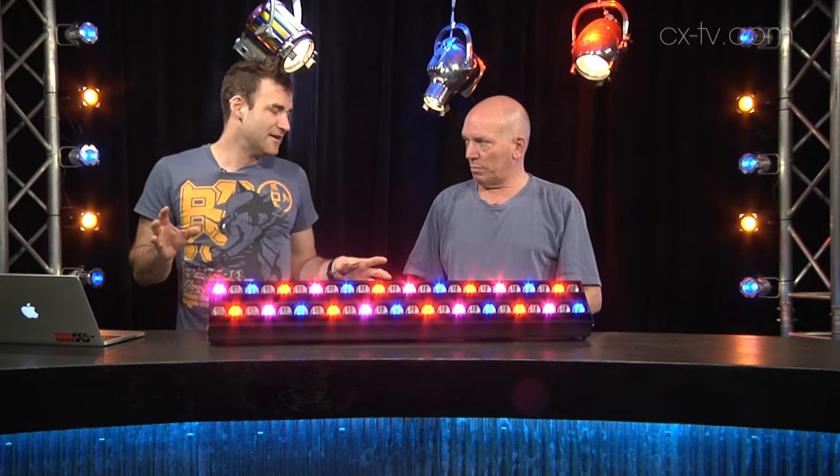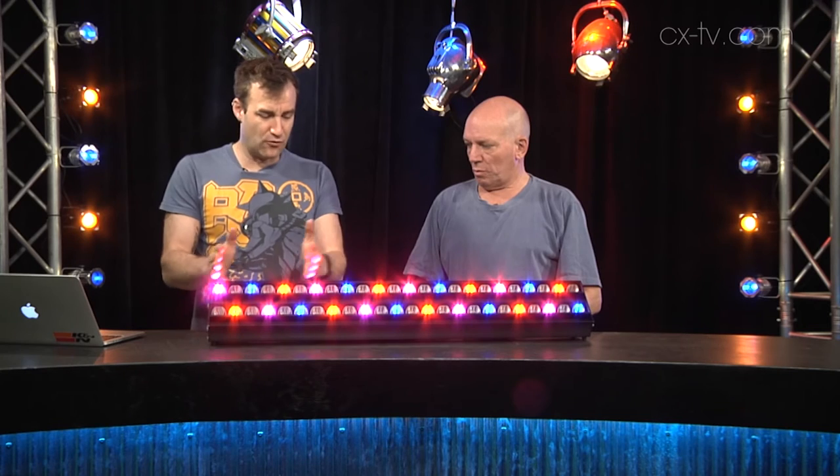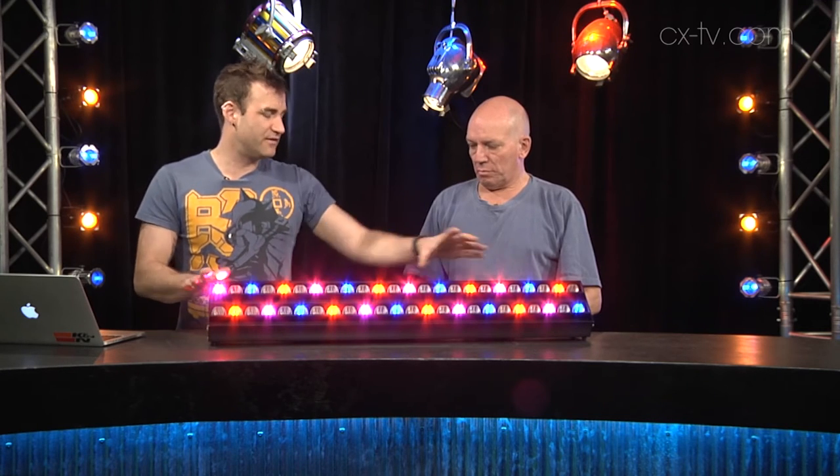Why do you need so many channels? It's because the 860 is broken up into four different segments or cells, so you can control individual cells.